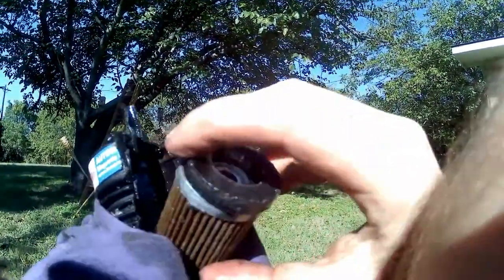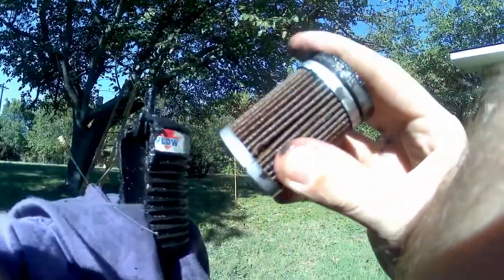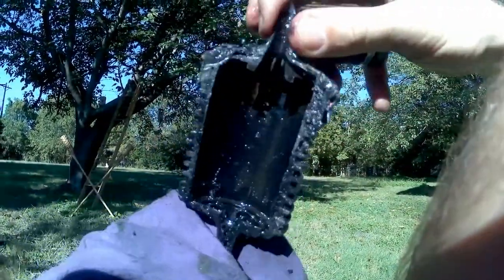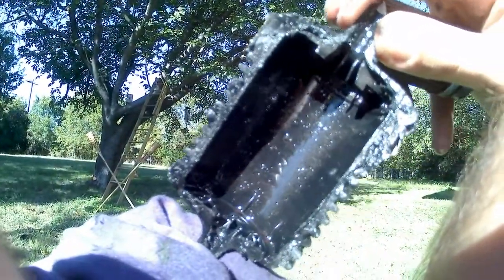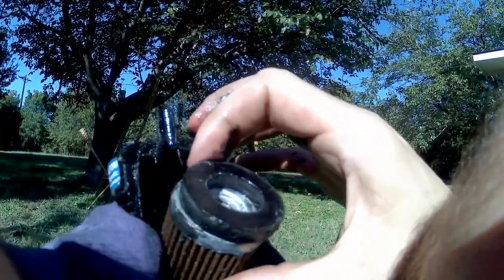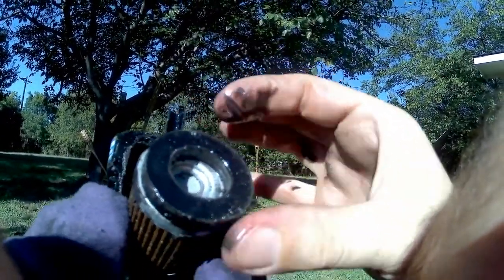Here's a look at the top of it again. I think that's just a guide to direct the flow. It's possible that some of the flow is supposed to go into the center of the magnet, because it was pretty dirty on both the top and the bottom. There's definitely a lot of crap on there.